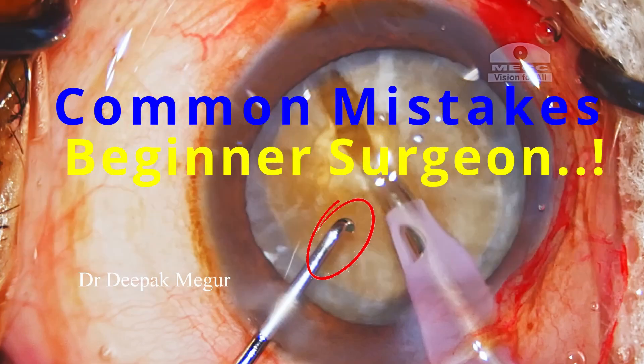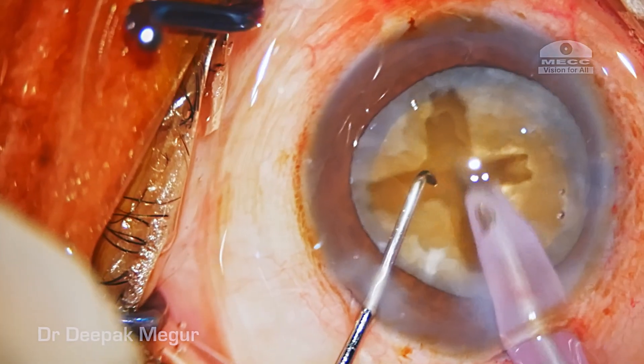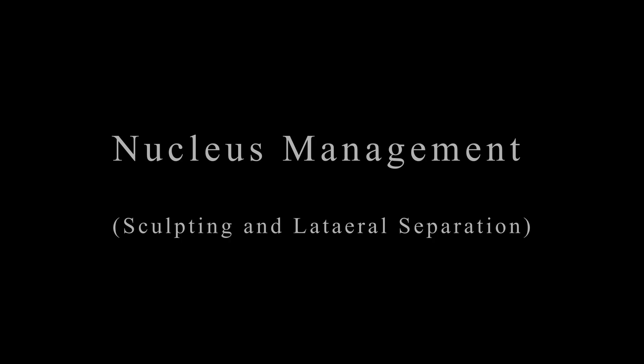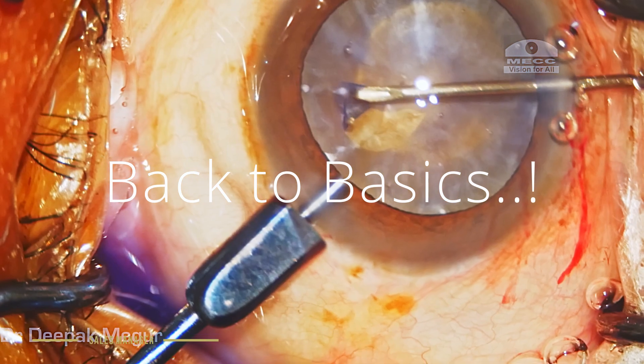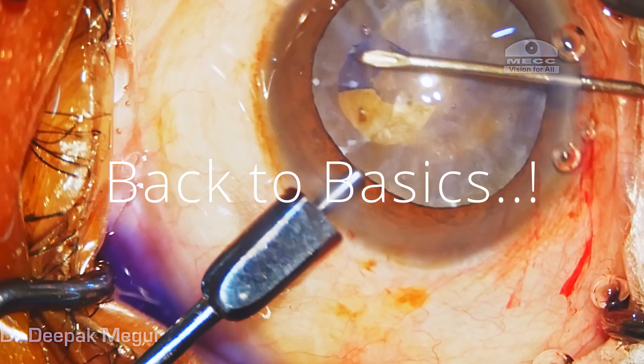Hello friends. In the Back to Basic series, today let us learn about a few common mistakes that most beginner surgeons would make in the early part of their surgical career. In this episode I'll be talking about nucleus management, which would basically be sculpting and lateral separation. The Back to Basic series is primarily targeted at eye surgeons who are in their early part of their surgical career, and the residents and the fellows.